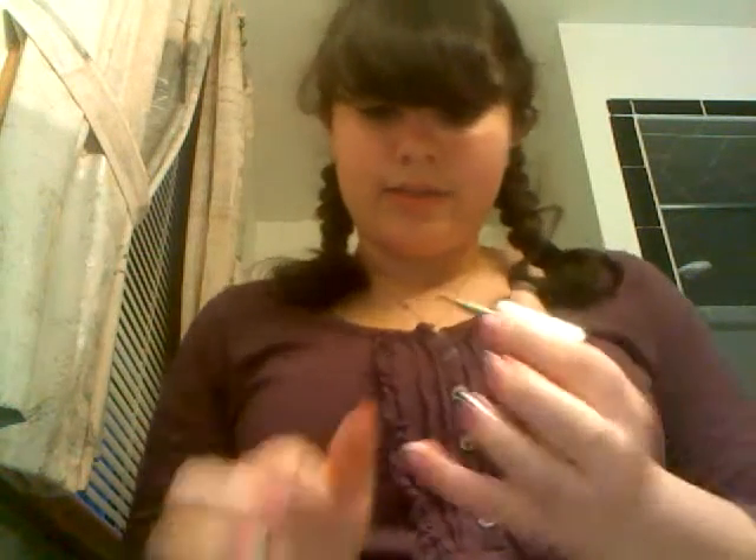So first thing you do is two coats of plain pink. And then you take your silver and you do a tip. You can do however big a tip you want because unlike last week's, you never see your nail through it. You only ever do one coat of this. Oh, I'm dripping.